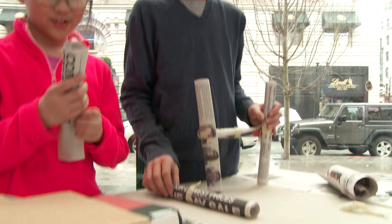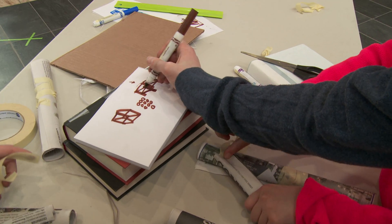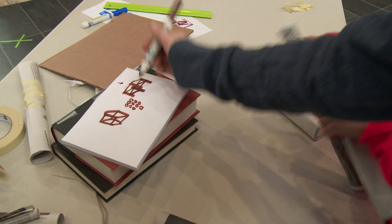Our plan is basically to make a box that's eight inches high and that has a bunch of supports in it. These are the pillars, these are the supports that connect the pillars, and then we're going to put the book on top of the box.